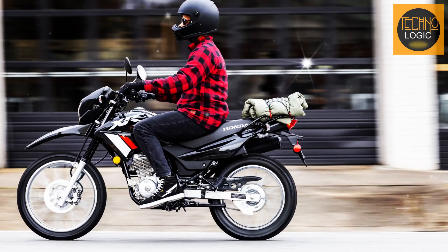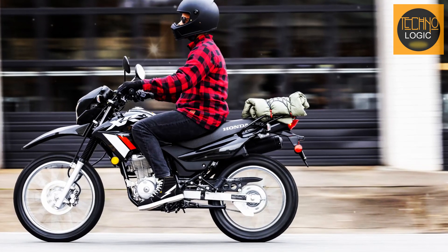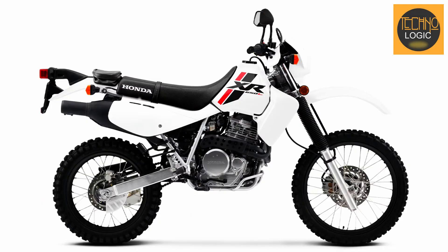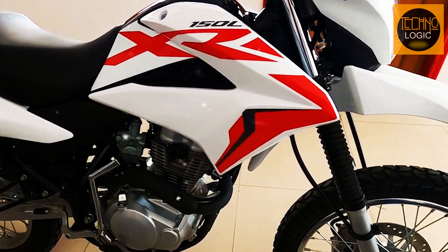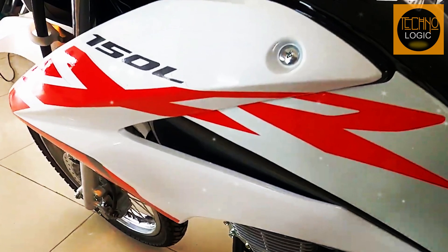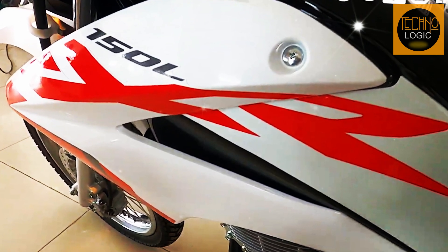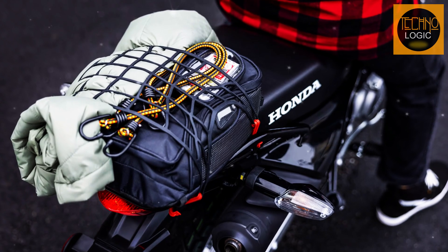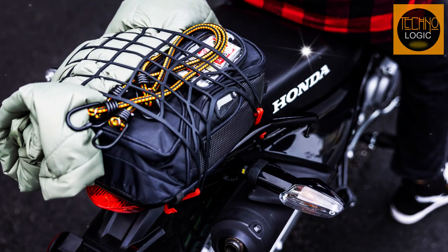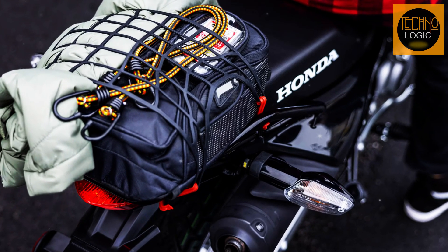The 2023 Honda XR150L has a sleek and sporty design that is influenced by the legendary XR650L. It has a red and white color scheme with black accents that give it a distinctive look. The bike has a slim body with minimal fairings and a high front fender that enhance its off-road capabilities. It also features a rear cargo rack that adds versatility and convenience for carrying your gear or luggage.